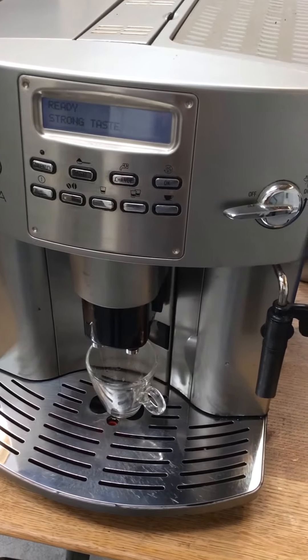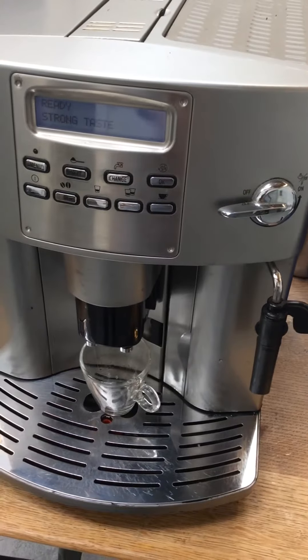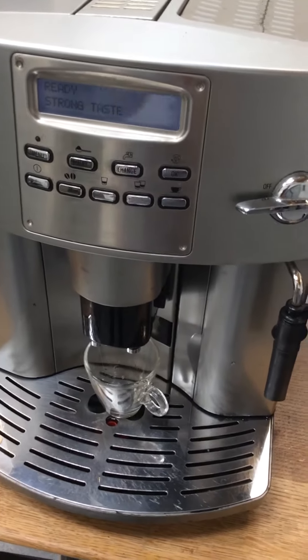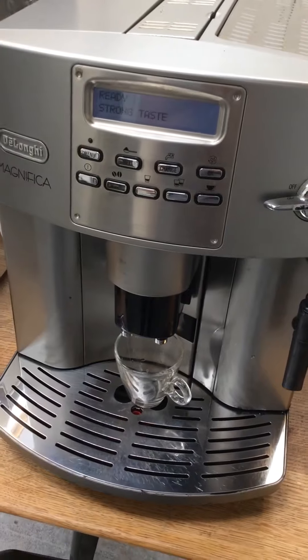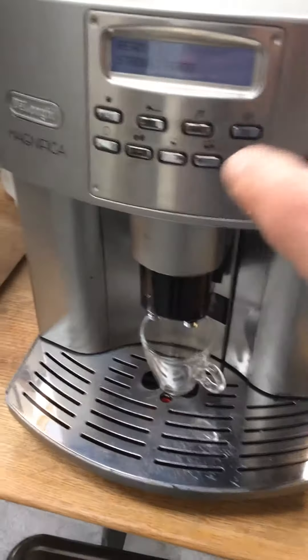Hello and welcome back to Cannon Coffee Espresso Machines. Today we're testing this beautiful DeLonghi Magnifica Espresso Machine. These are real workhorses and they last a long time. So let's go ahead and pull a shot.